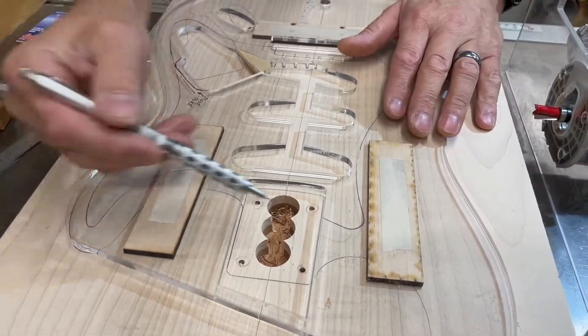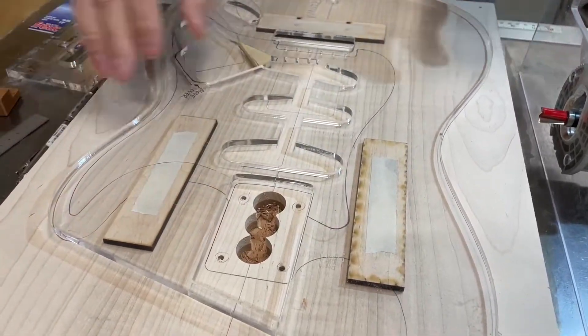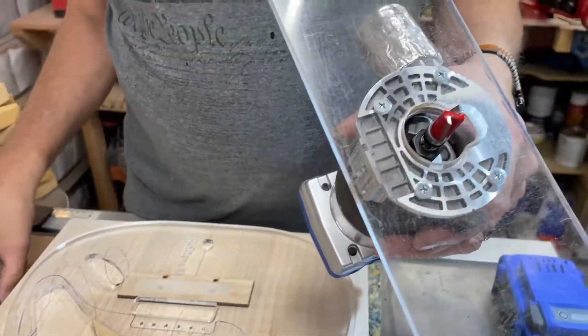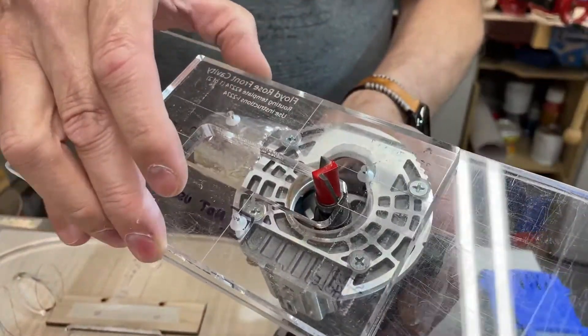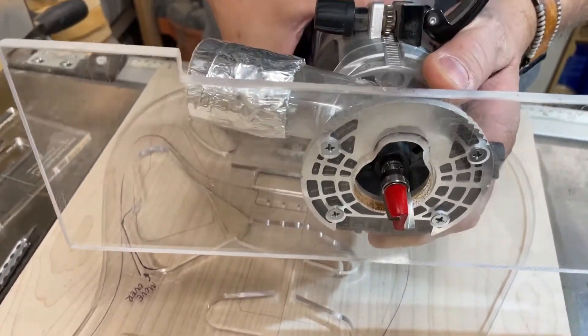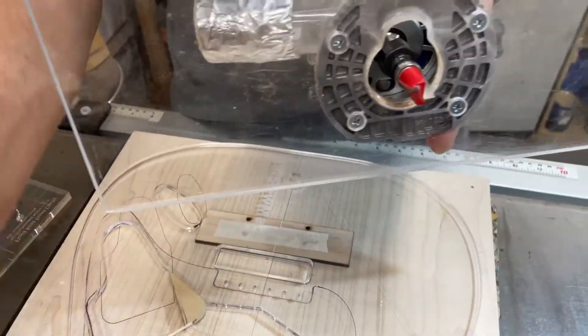You can see I have this built up on three risers, and that is so that the bearing will actually ride. You can see how this works — it has to follow. I move this so that my bearing is exposed, so I know that the bearing is going to catch on the edge of the template.